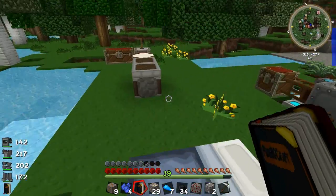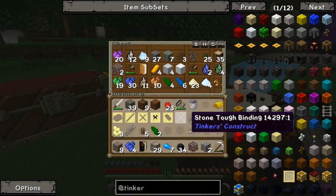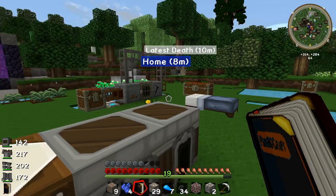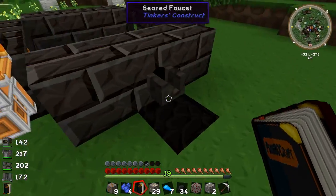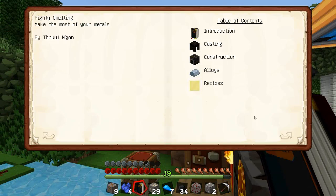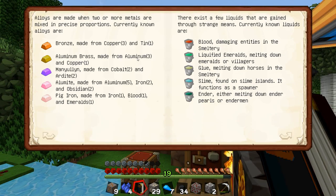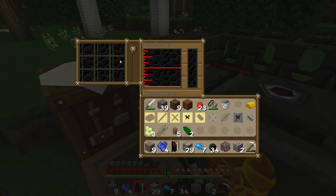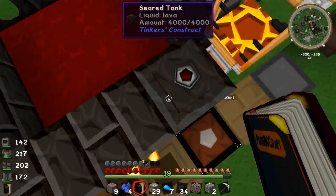I'm trying to round up everything that's gone on in the last couple of episodes. We went to the nether. I also made these plates. To make them you need aluminium brass. Aluminium brass is three aluminium and one copper — you just put three aluminium and one copper in the smeltery and it will smelt down and automatically mix into aluminium brass.